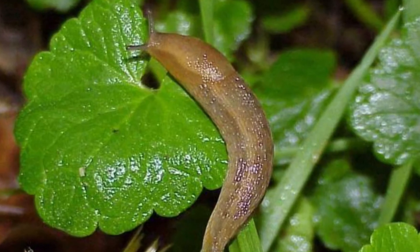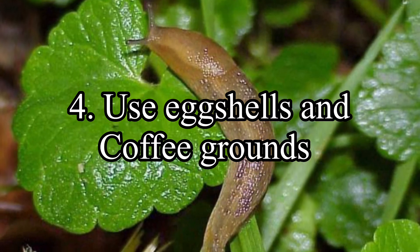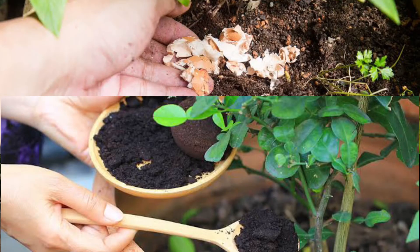Fourth, get rid of slugs with eggshells and coffee grounds. Collect eggshells and coffee grounds, then crush the eggshells and scatter them along with the coffee grounds around the area you want protected against slugs. The coffee grounds are a natural pesticide against slugs, and crushed eggshells will cut up the undersides of any slugs trying to go over them. The added benefit of this method is that both eggshells and coffee grounds are a great natural fertilizer for your garden.